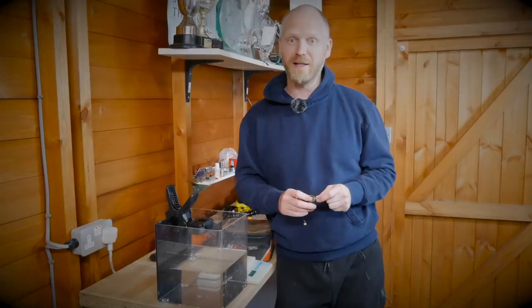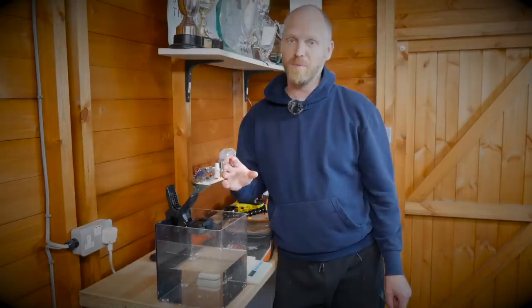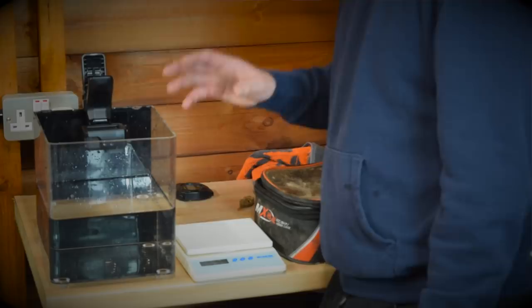Because a lot of you chaps have messaged me and I get a lot of comments on other videos, and I see comments on other people's videos as well, one of the biggest questions is method feeder versus hybrid feeder. So what I wanted to do is go back in time, get the bucket out — we've upgraded this time to a tank. We've got a GoPro over the top so you guys can see the feeder breaking down.